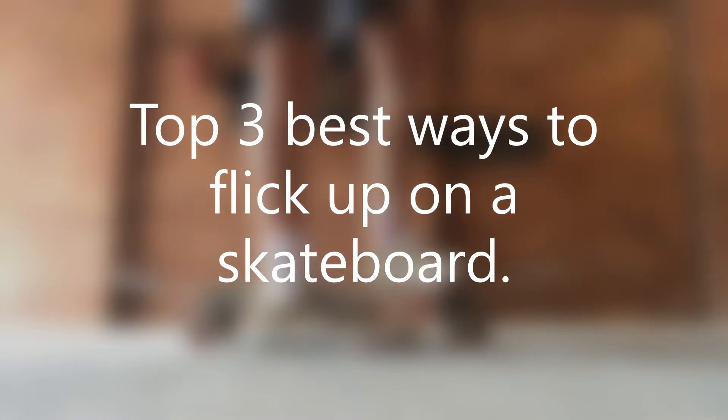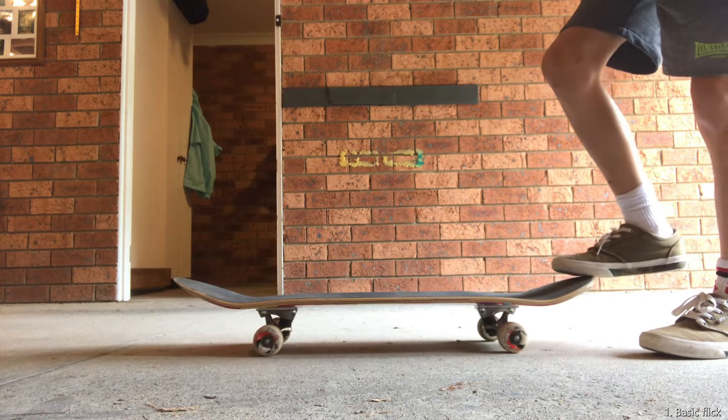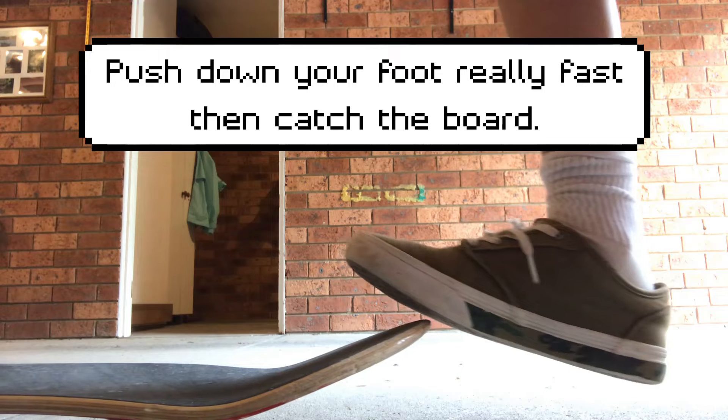Top 3 Best Ways to Flick Up a Skateboard. Number 1: Basic Flick Up. Push down with your foot really fast, then catch the board.